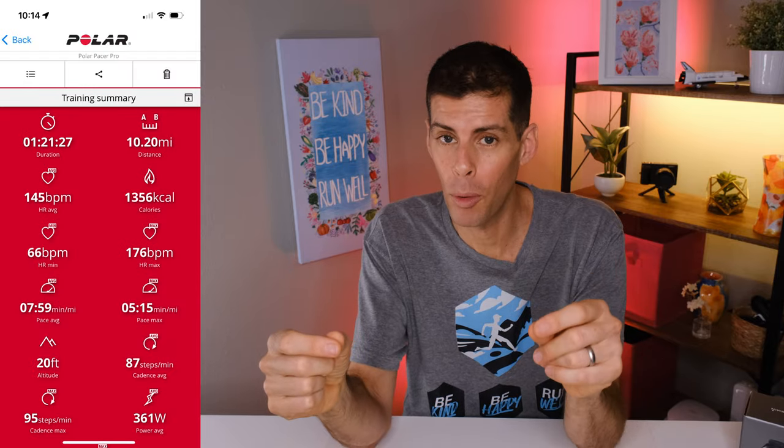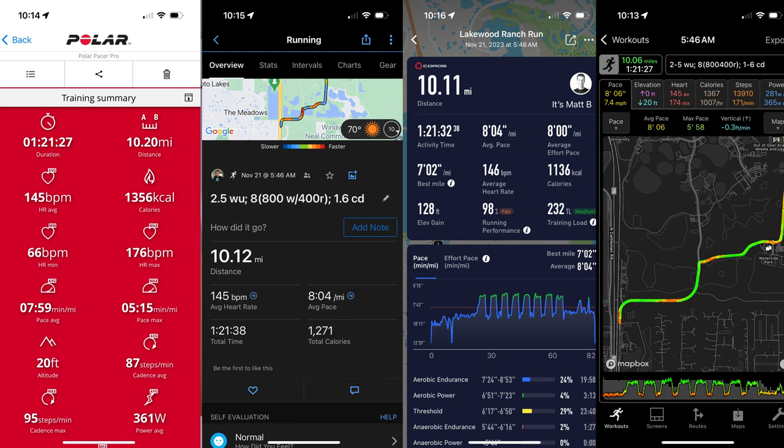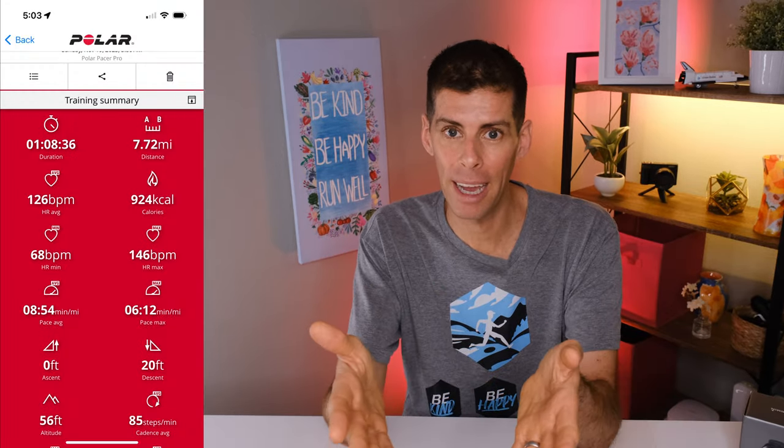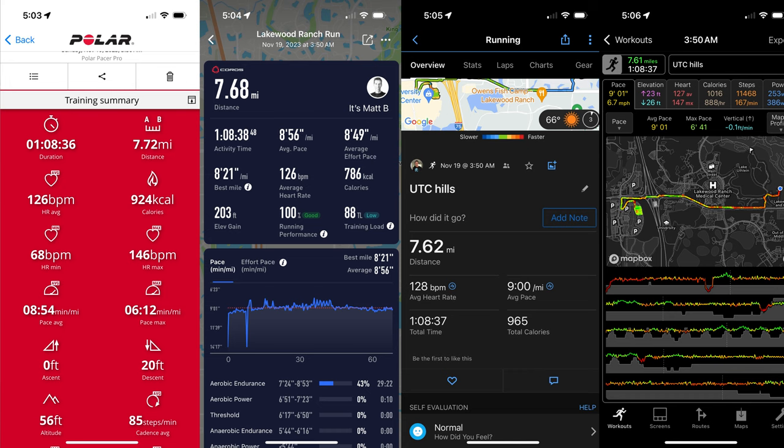Now let's compare GPS run data and how well each watch measured total distance. In the first example the Polar Pacer Pro measured 10.2 miles, the Forerunner 965 measured 10.12, the Apex 2 Pro 10.11, and the Apple Watch Ultra 10.06. In the second example the Polar Pacer Pro measured 7.72 miles, the Apex 2 Pro 7.68, the Forerunner 965 7.62, and the Apple Watch Ultra 7.61. The Polar Pacer Pro has a single-band GPS chip, while the Apple Watch Ultra, Coros Apex 2 Pro, and Garmin Forerunner 965 all have multi-band GPS — which likely contributes to them being more similar amongst themselves.